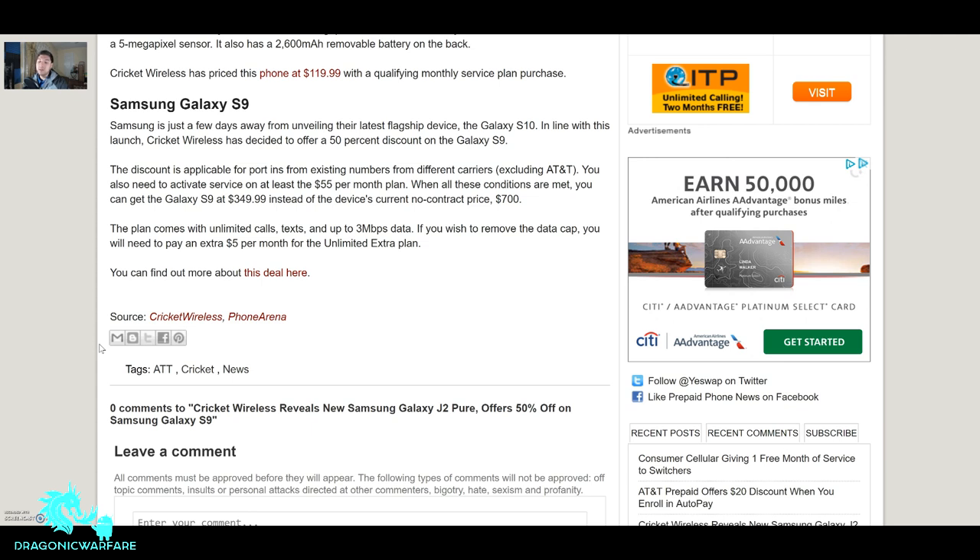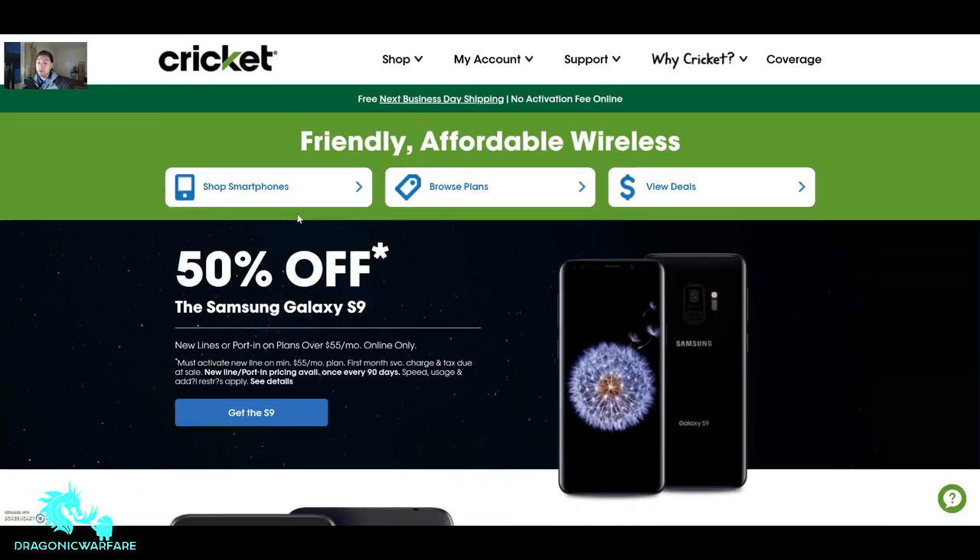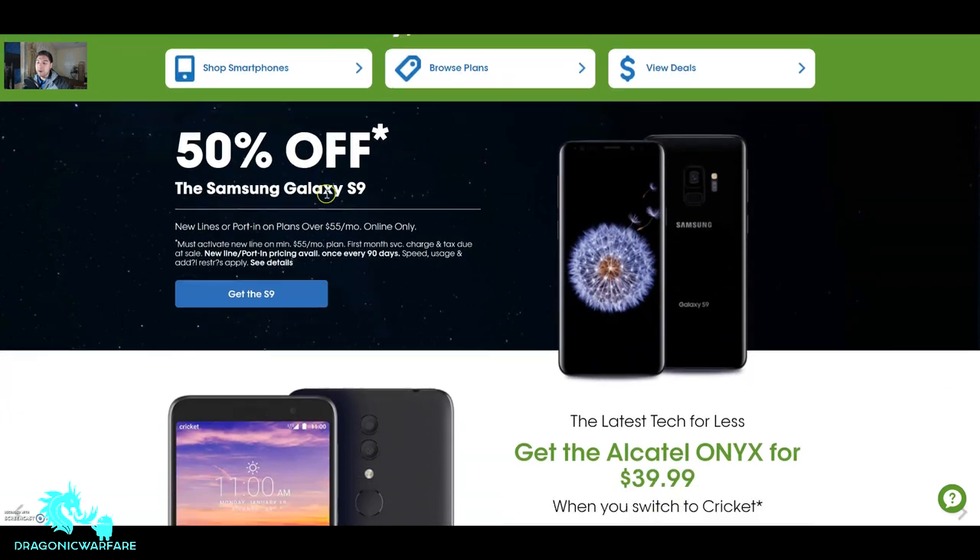Now let's go to Cricket's website. Right off the bat — boom — 50% off, with the little asterisk of course. The Samsung Galaxy S9 deal says new lines or port-ins on plans over $55, online only. A lot of people, especially Cricket store employees, are going to be upset about the online-only restriction.